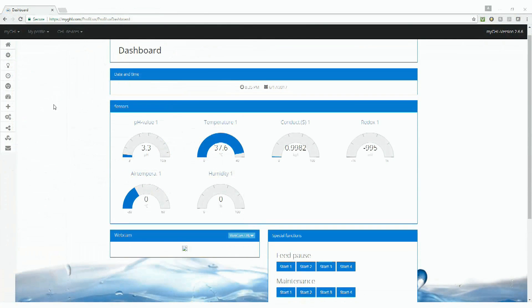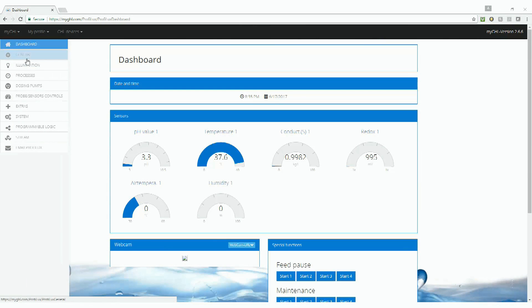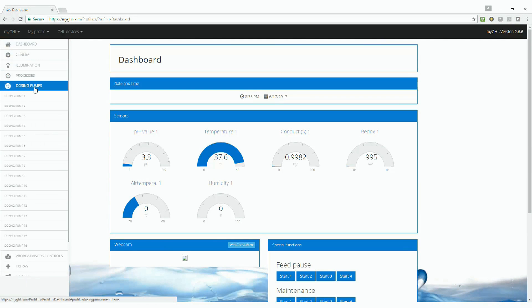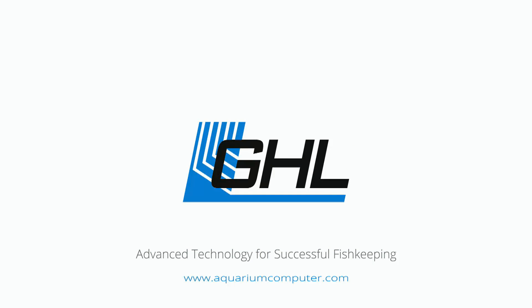The unique interface eliminates the need for coding while providing advanced programming functionality unrivaled by the competition. All GHL products can be controlled via the GHL Control Center application as well as the MyGHL Cloud Interface, allowing for monitoring, control, and management from anywhere via an internet connection. If you're looking for the best controllers, dosers, and lighting on the market, GHL has a product to fit your needs. For more information, visit aquariumcomputer.com.